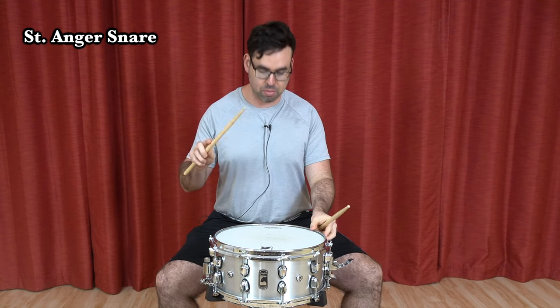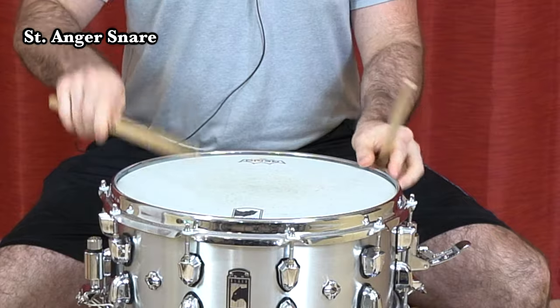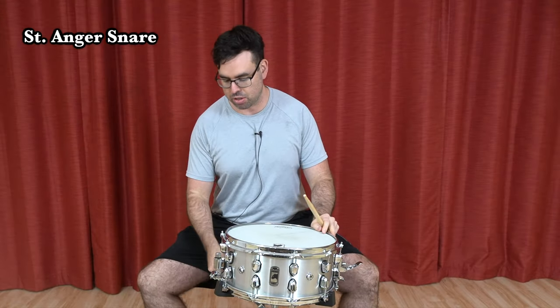You're going to want your snare drum to be tuned pretty high on the top head — right about there. And the bottom head is a little bit lower than that.